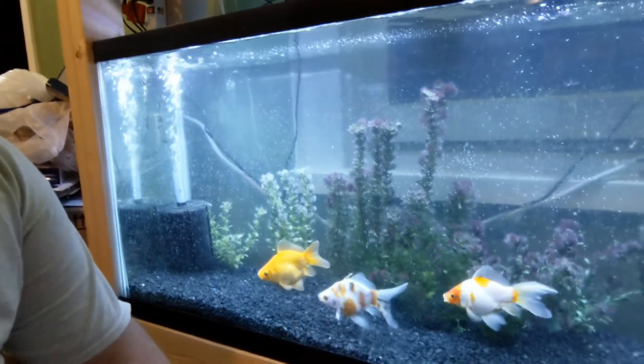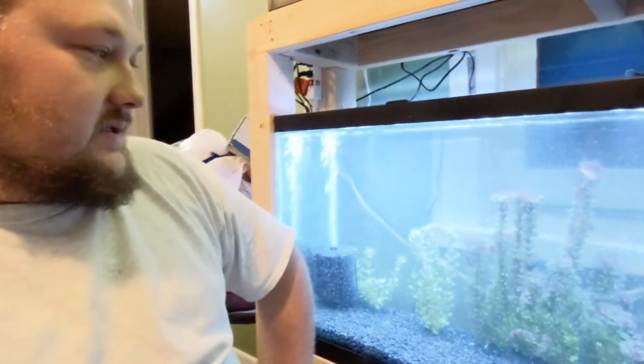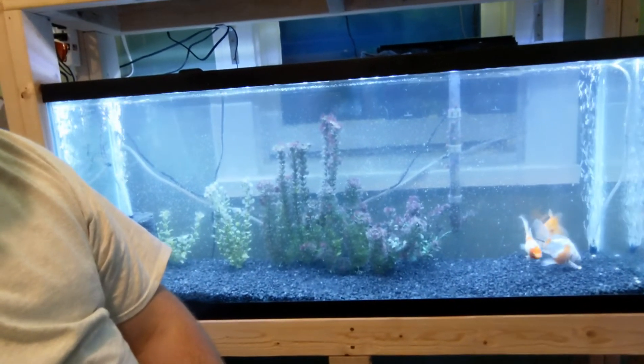You'll notice all the blackbeard algae in here is dead. When I moved the tank from my kitchen into here, I decided why not kill off all the blackbeard algae while I'm at it. So while the tank was drained, I sprayed everything down. I did take the sponge filter and hang-on-back filter media out and had that cycling in another bucket with these guys temporarily so that I didn't kill all the beneficial bacteria — and killed all the blackbeard algae. I'm gonna get some snails or an algae eater in here to eat this off and it'll be good to go.